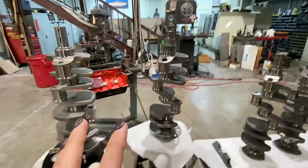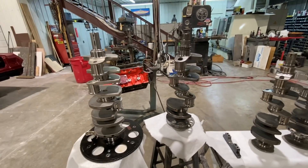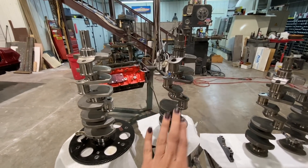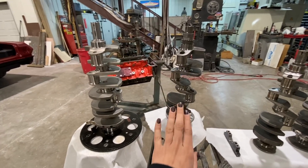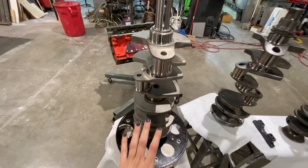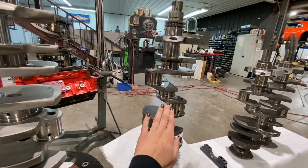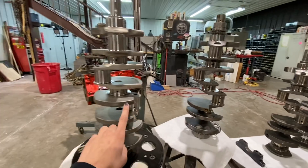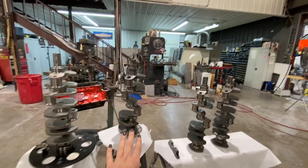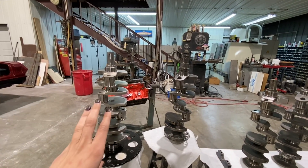We could have this fixed — send it off, get it welded, ground, and re-nitrided and it would be as good as new. It's just that the place we want to send it to is weeks and weeks out and we don't have the time right now. Eventually it will get repaired and put on the shelf as a great spare. But here is my new Dart billet center counterweighted LS crank, and we're really excited about this piece. As you can see on this stock-style LS crank, we do not have center counterweights — but on my new Dart billet crank, we do.